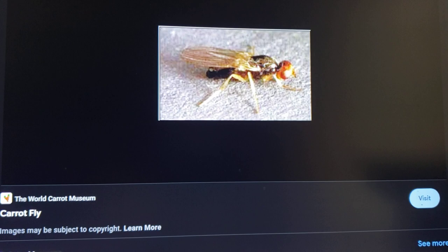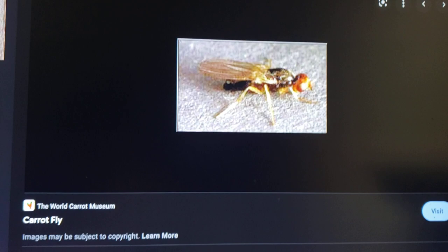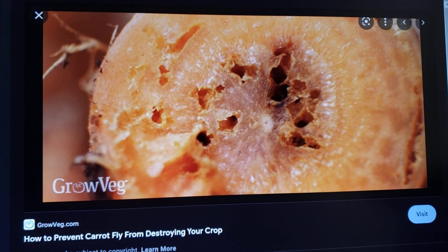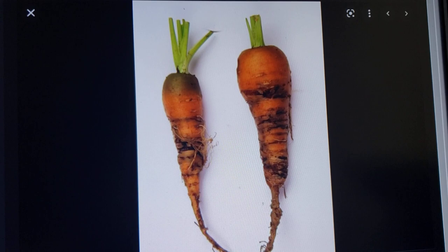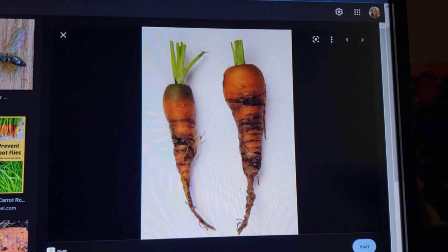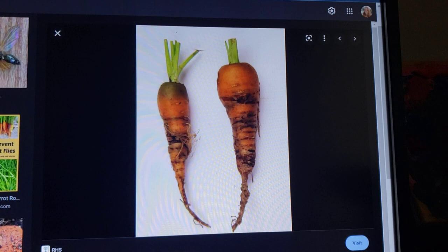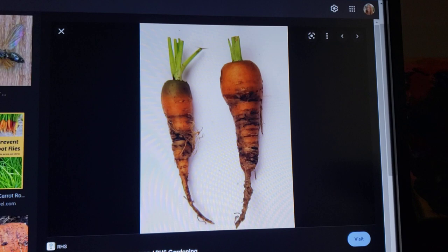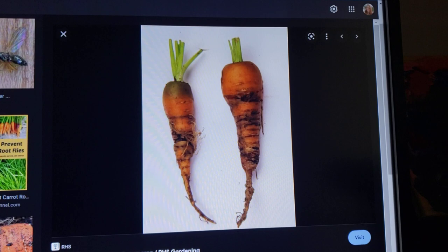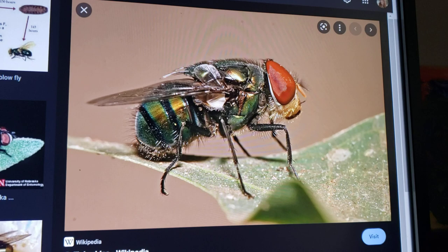Here's a pest that can spell bad news for your carrots — the carrot fly. They lay their eggs and burrow down into the carrot itself, completely destroying it. You can usually see them flying if you go near your carrots and something takes off — that's usually the carrot fly. What you can do is put some wire mesh or textile mesh over your carrots, which will prevent the carrot fly from being able to get in and lay their eggs.